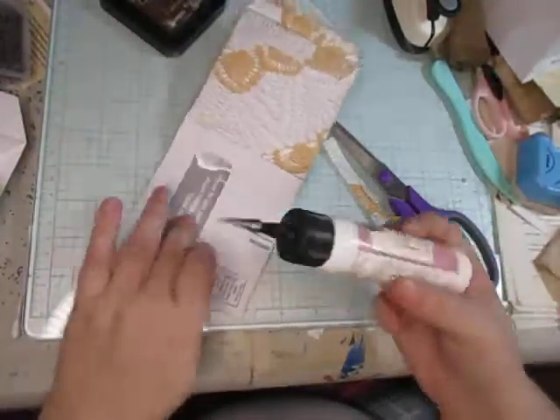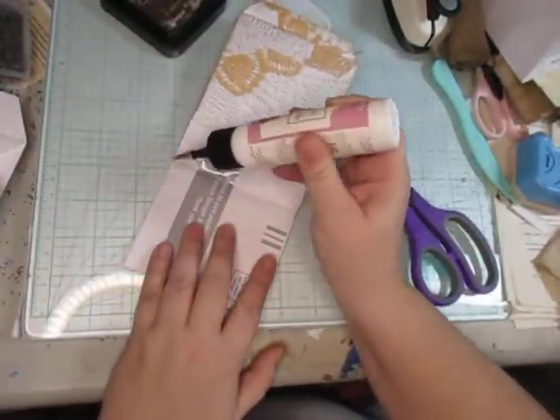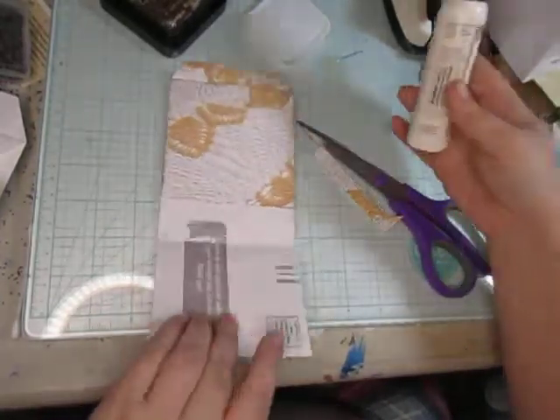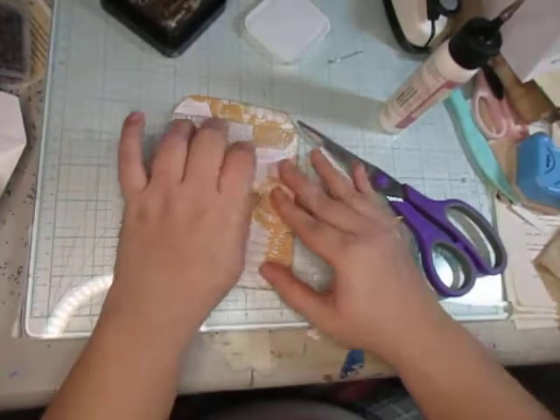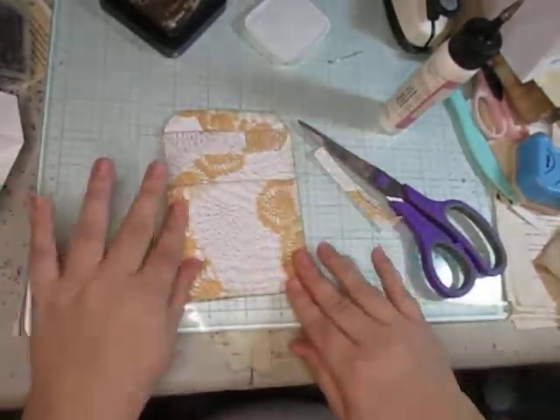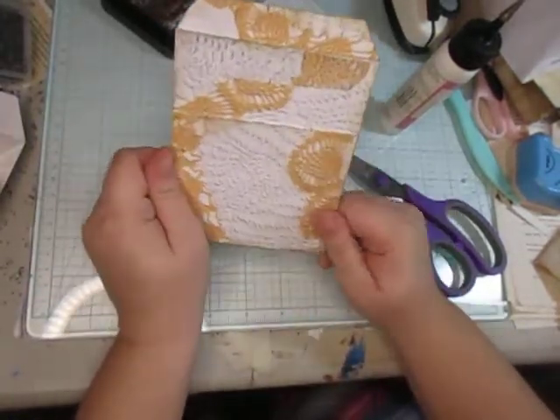My youngest likes to create fights with her sister all the time and she thinks it is perfectly okay. Now, again, we could have easily made this into a double pocket — another pocket. I just chose not to with this round.